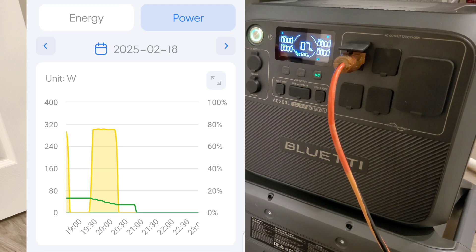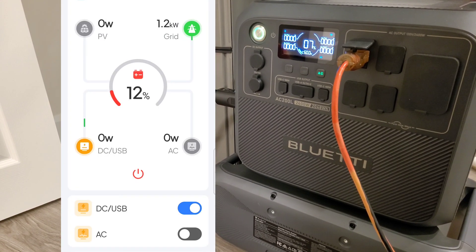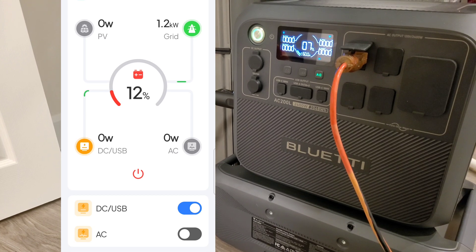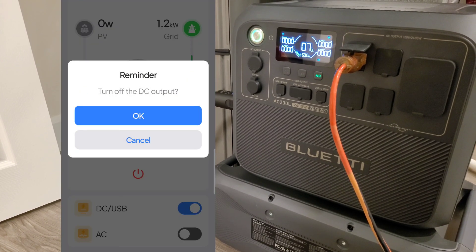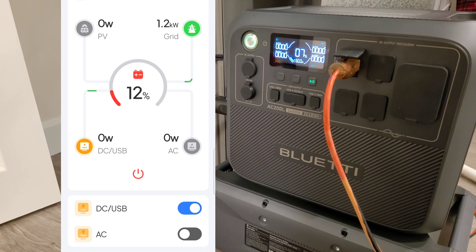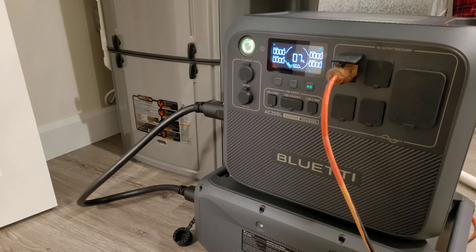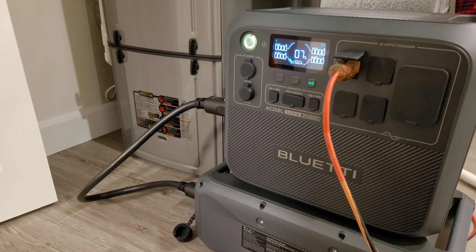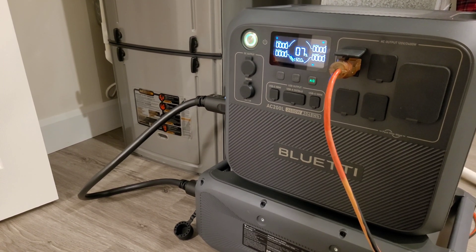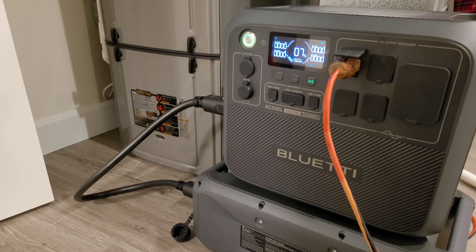I would highly recommend that anyone living in a cold climate have something similar to this — at least two to four kilowatts of backup power that you can hook up to your furnace, even a generator if that's the way you want to go. You don't want to leave yourself high and dry in the case of a power outage. I could have put this out in the yard with more solar panels during the day to charge it back up, but on battery alone, 32 hours of total runtime is extremely good.